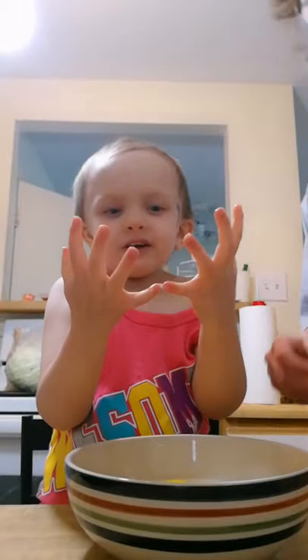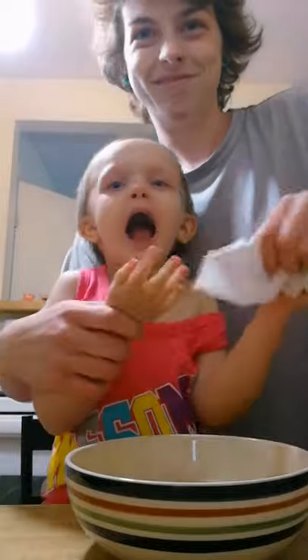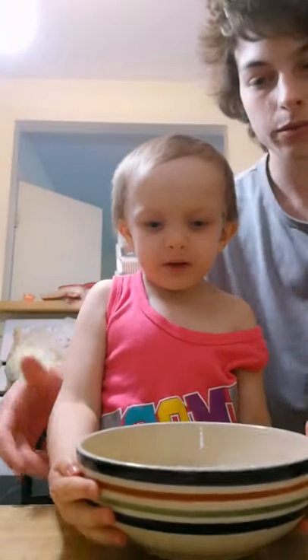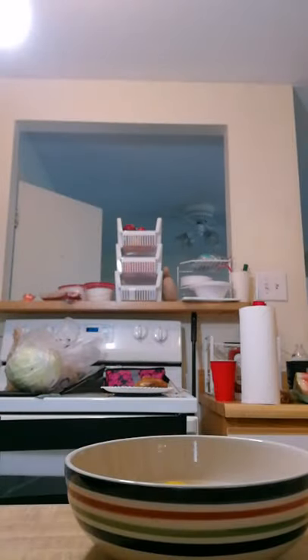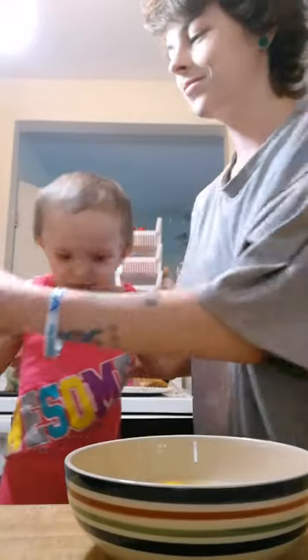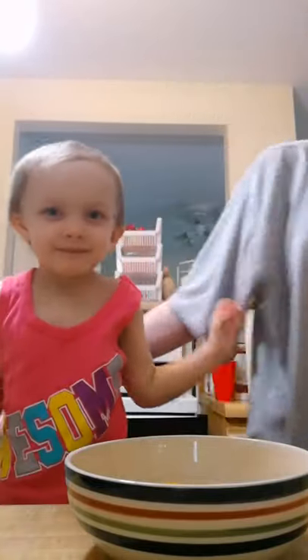That one was pretty good. Now we gotta wash our hands really good before we do anything else. Let's go! We gotta wash our hands, because that was an egg. Whoa! That was kind of crazy.